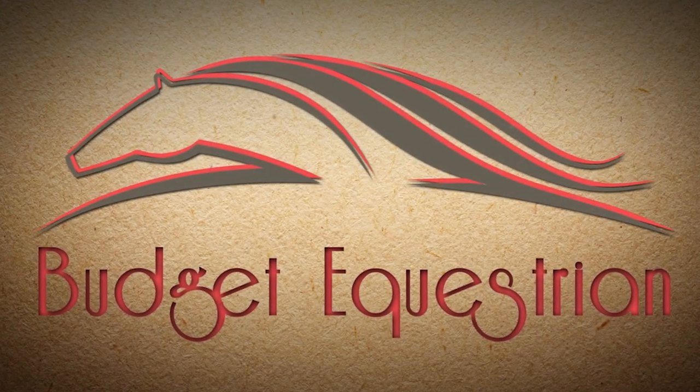I got something in the mail the other day and I haven't done an unboxing video in a long time, so I thought I would have an unboxing video for you today. Hello my equestrian friends, it's me Lisa, the Budget Equestrian. Welcome back to a new video. I made an order on Riding Warehouse last week and they sent me this, so I thought I would open it up and show you what I bought.